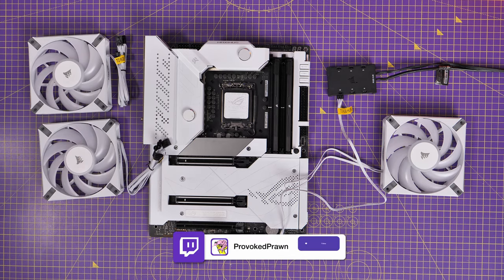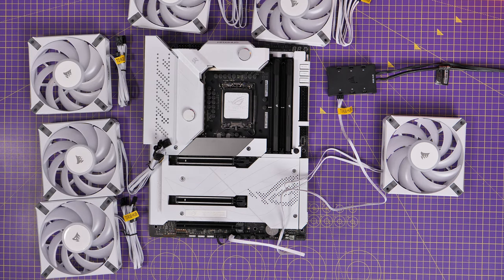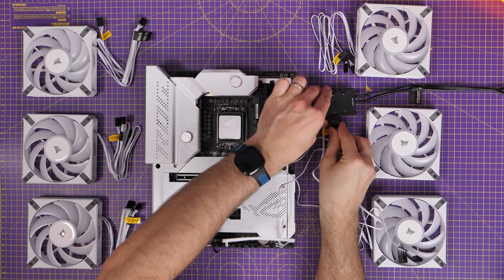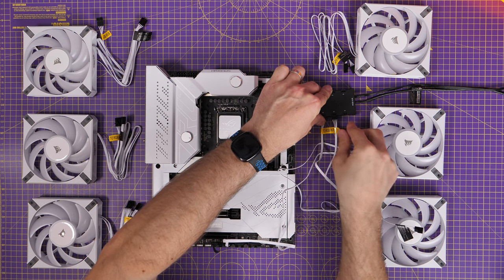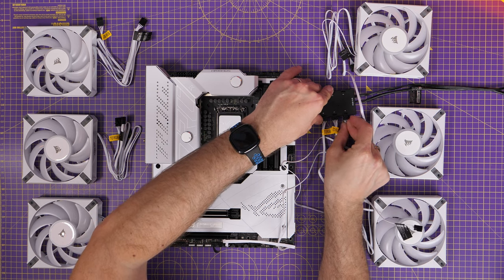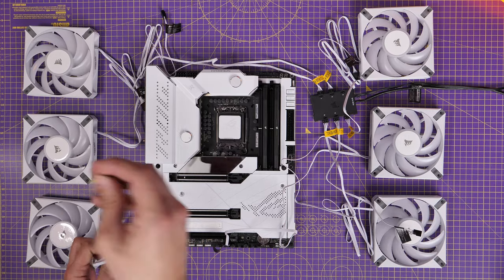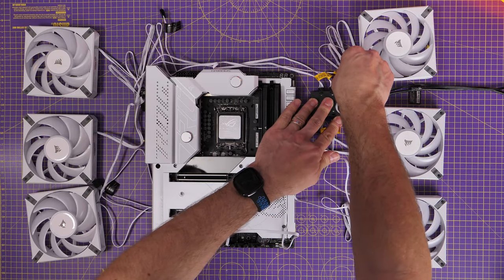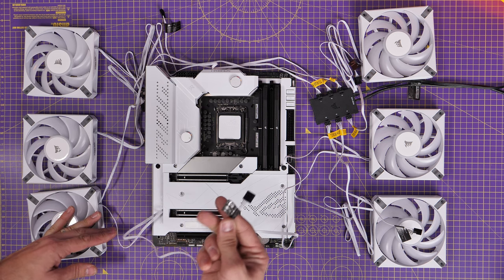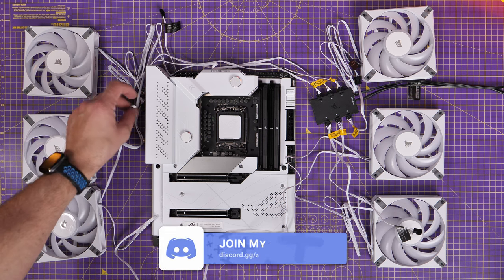Now imagine we have six fans — two triple packs. I can connect all six RGB cables to the hub since there are enough connectors. I've wired them up in order: starting from bottom right as one, two, three moving upwards, then four, five, six on the other side, so the RGB pattern flows across them. Then we need to think about the fan power connections for all six.